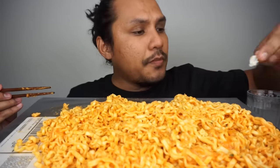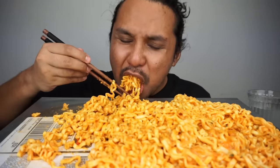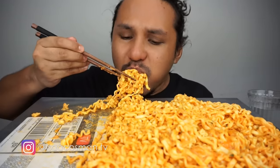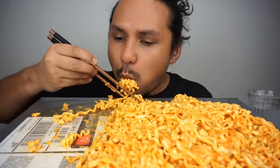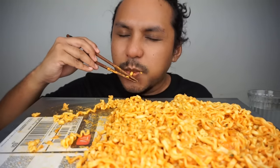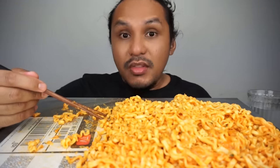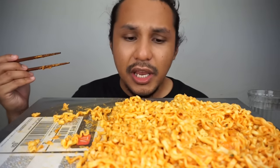It's pretty good. For the taste of this new cream carbonara, rasa dah ok, not bad!